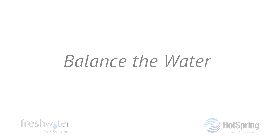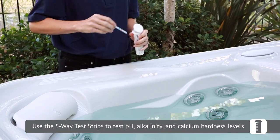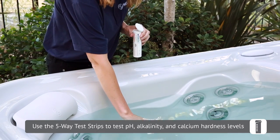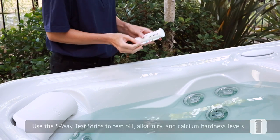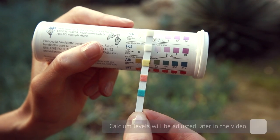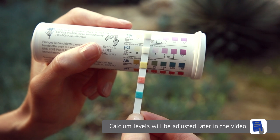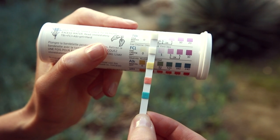Next, we're going to balance the water. Using the five-way test strips that came with your salt system, check the water for proper pH, alkalinity, and calcium levels. Adjust the pH and alkalinity as needed to balance the water. We'll address calcium hardness later in this video. Please refer to your hot tub's owner's manual for detailed instructions on how to balance the water.